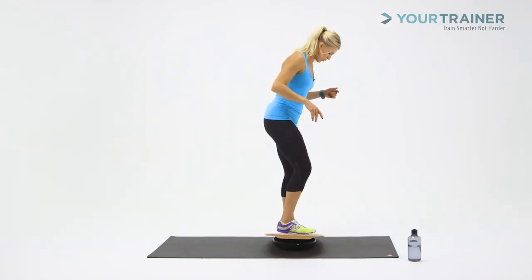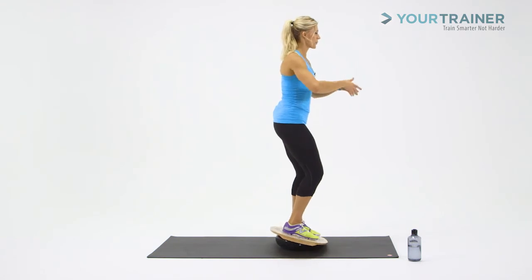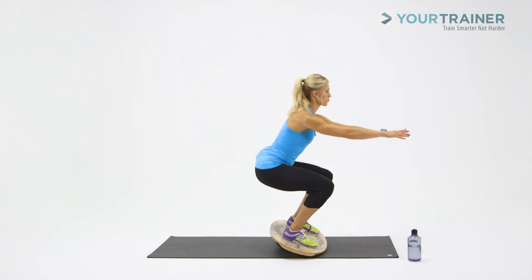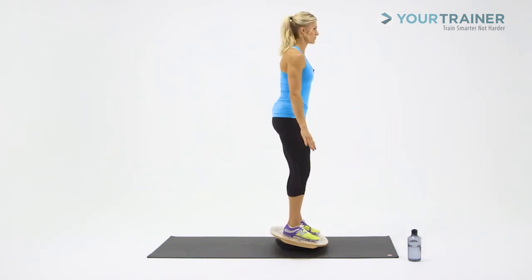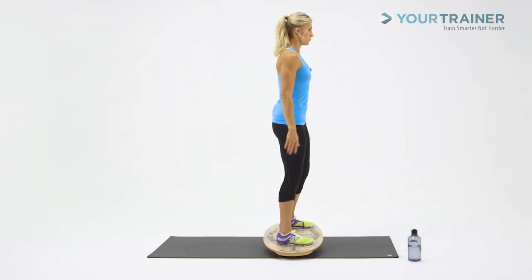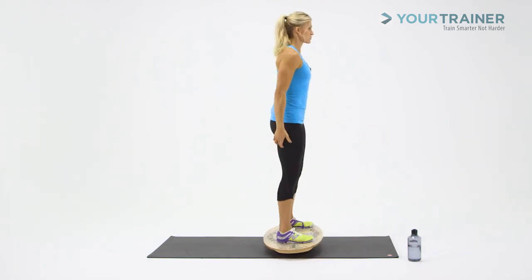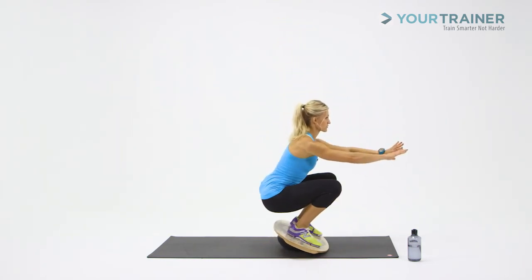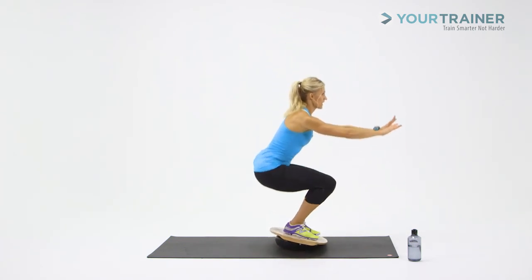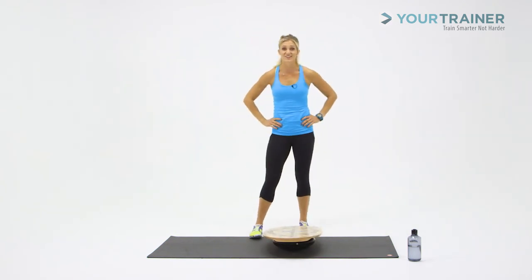Round number two — step onto the board, find your center, look up, shoulders back. Down for one, come on up, keep that balance. Here's two. My core is engaged, I'm pushing using my hamstrings and glutes, my eyes are fixed right in front of me. One more — and my legs are dancing all over the place. Step it off. Great job.